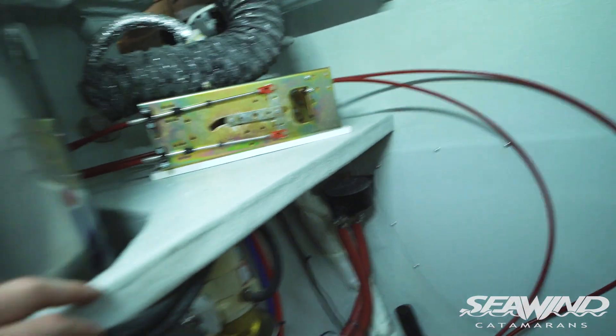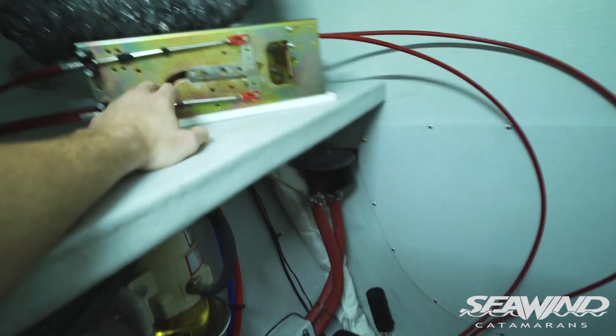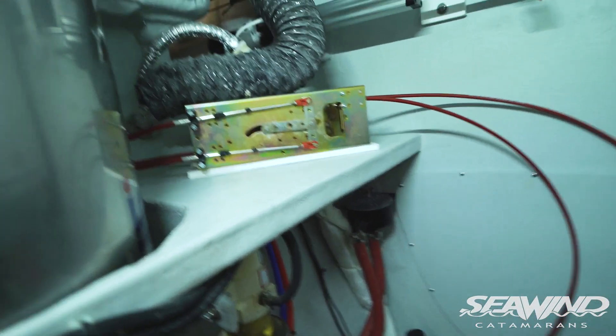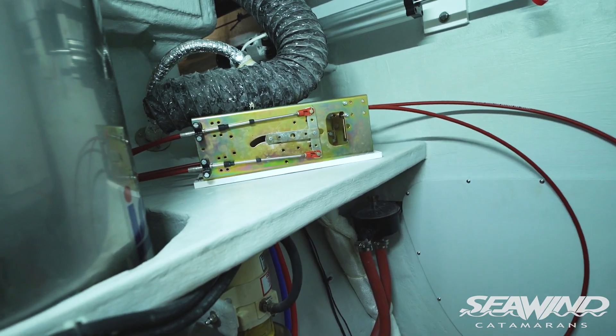While in this area, you'll also notice the additional gear control linkage here. That's because this boat has been set up with engine controls at both helms — this is a linkage system which links the port and the starboard helm together.